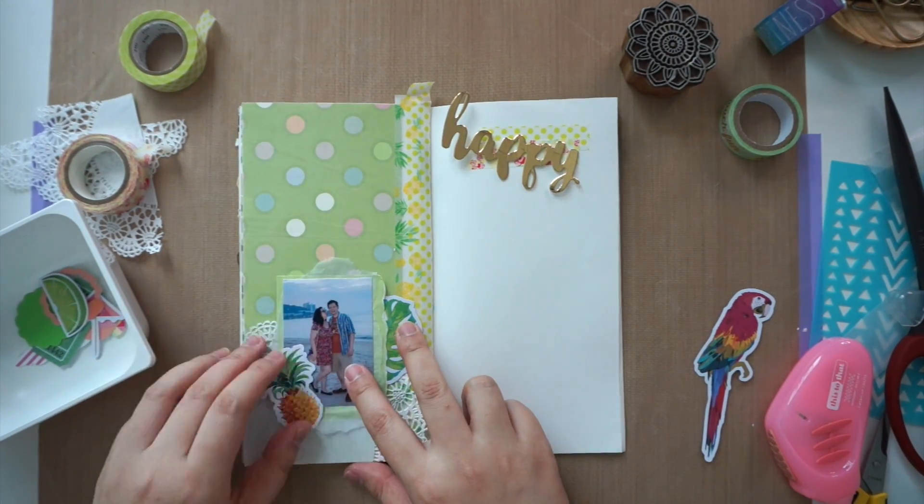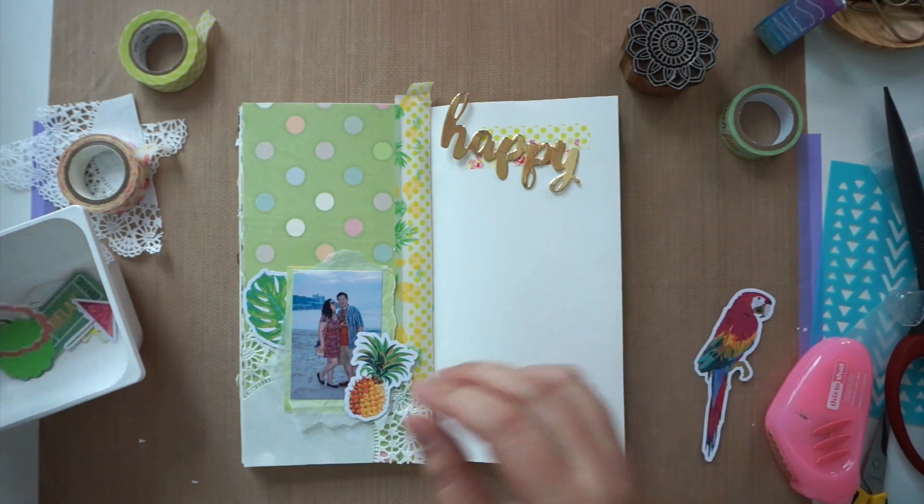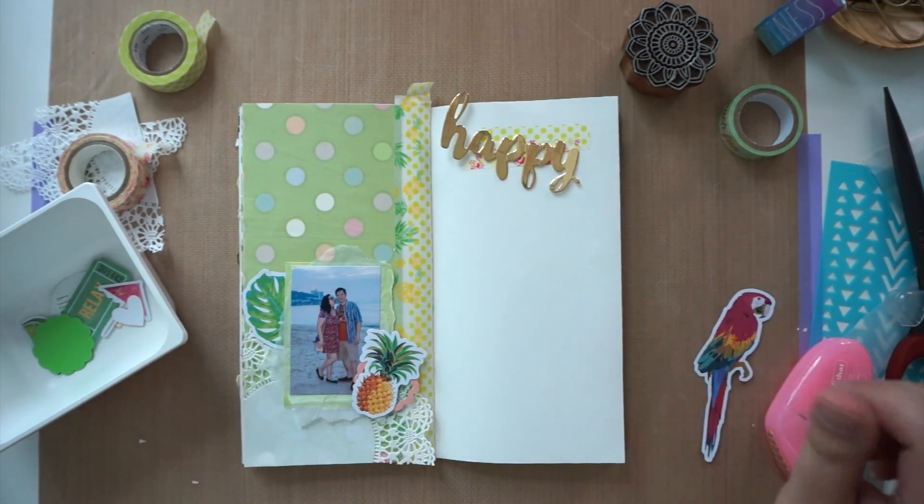Then I remembered I actually had set aside some tropical themed die cuts and started going through them to see what will work in this layout.